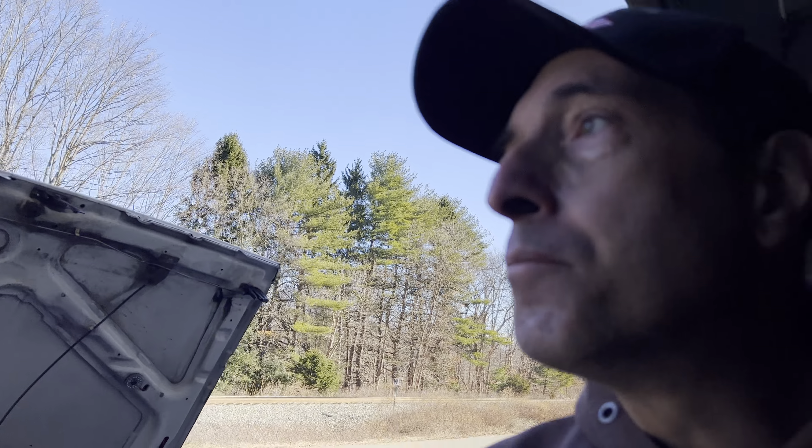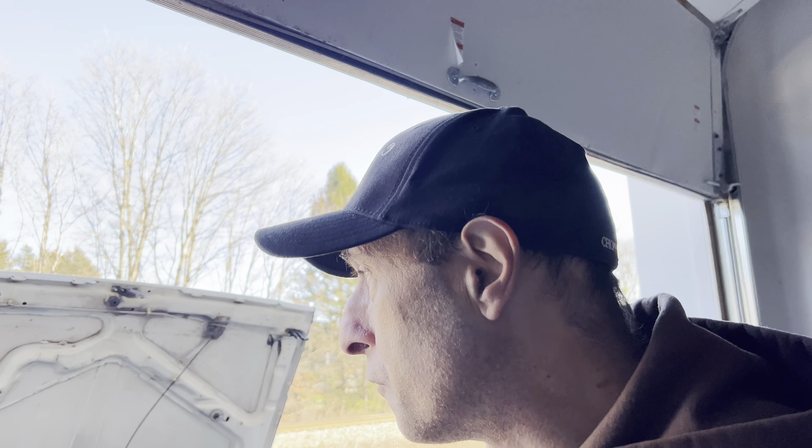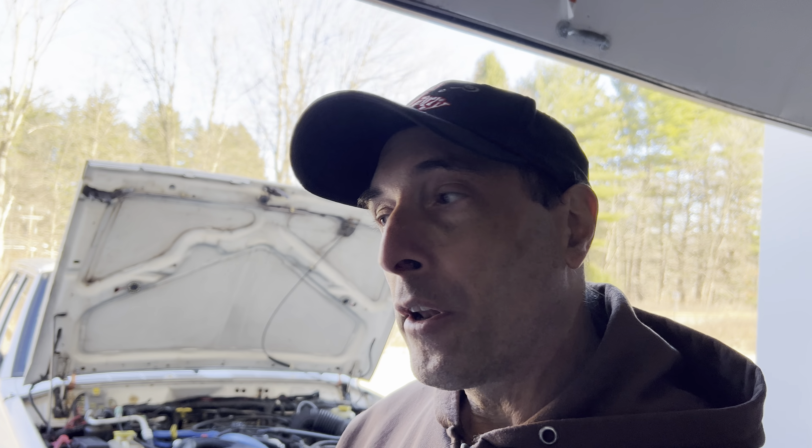I just wanted to make a quick update video. I've got big plans for this truck. I get a lot of overtime in the winter at work, so I'm hoping to save up enough to start gathering suspension parts. I'm going to use some stuff out of my '94 — the Clayton three-link Pro Series arms.